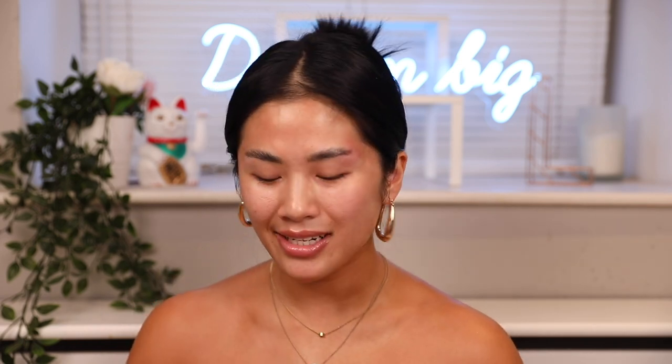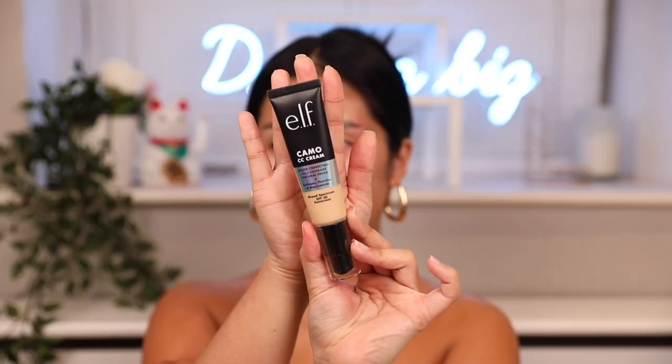We are now going to try the new e.l.f. foundation — this is the Camo CC Cream. It's got collagen, peptides, and niacinamide in it, which is amazing. I feel like e.l.f. has really gone super hard the past few years with their makeup — their products are just so high quality now and it's all affordable. It comes in a nice little squeezy bottle. It feels really nice and lightweight, and it's got good coverage for a CC cream, because usually CC creams are really really light.